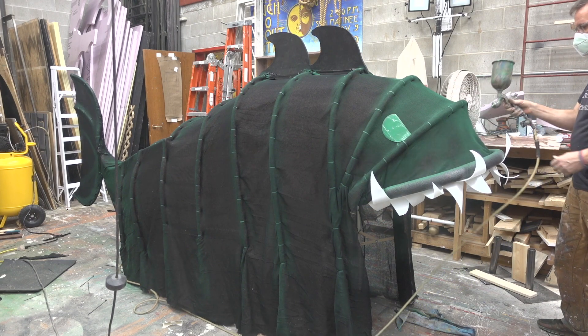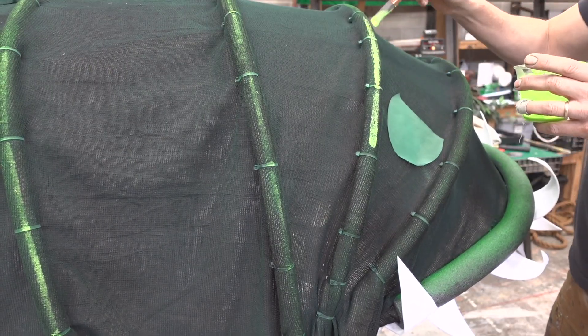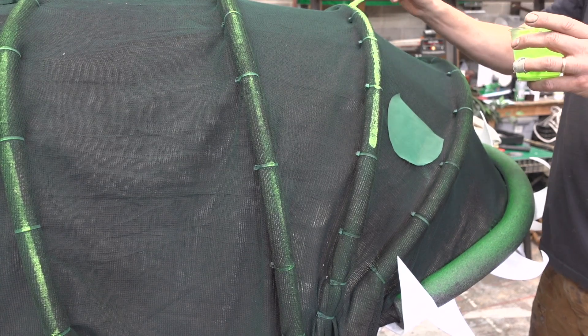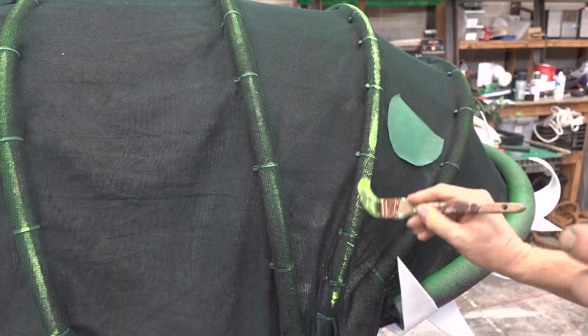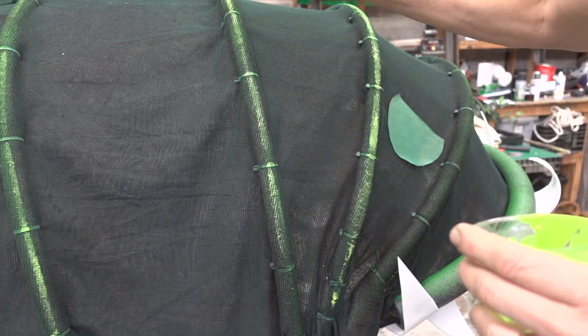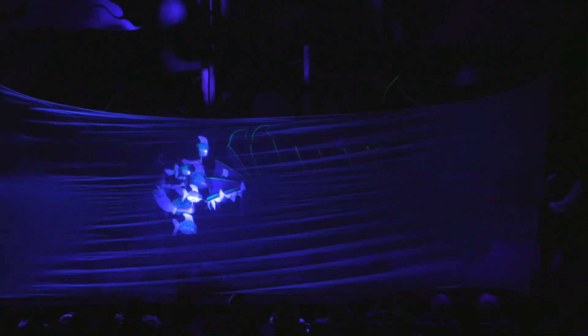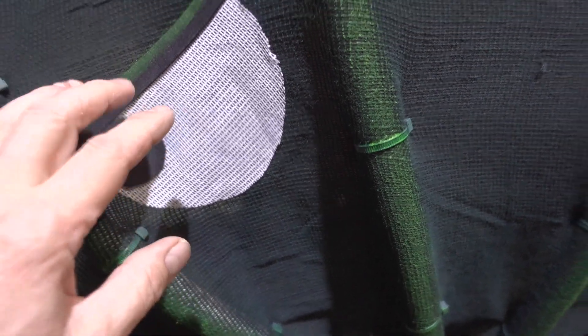When we first beta-tested this on stage, it wasn't showing up. So we used luminescent paint — I bought some from Hobby Lobby here in Mankato. We have black lights up top, and when those shine down on this, even under blue light, it just pops out. Through the water effect scrim that we have, this thing just glows. It's become really controllable.